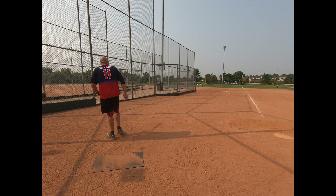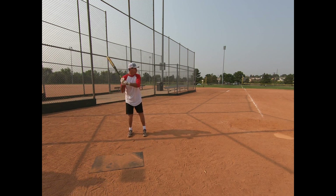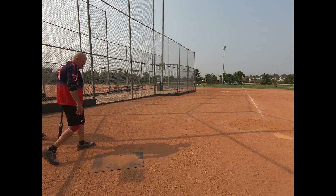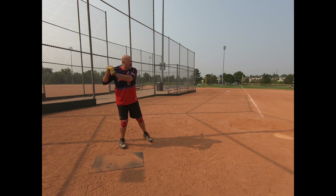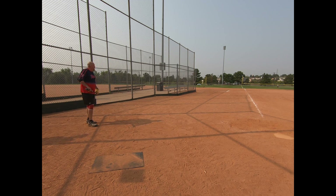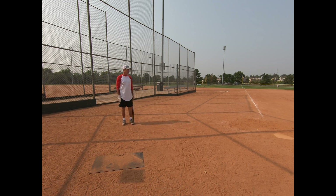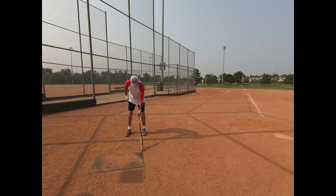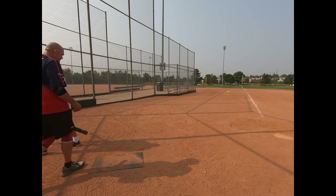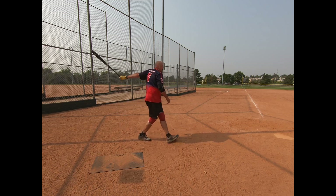Nice. Oh, nice. Alright, this is a tiebreaker right here. You put the gauntlet on me right there. Oh, I did it — alright, here we go.